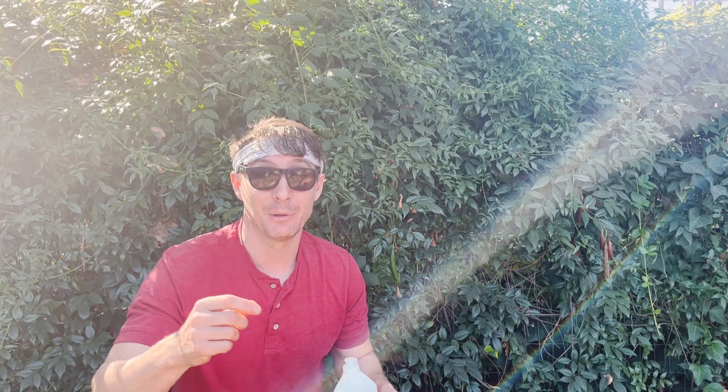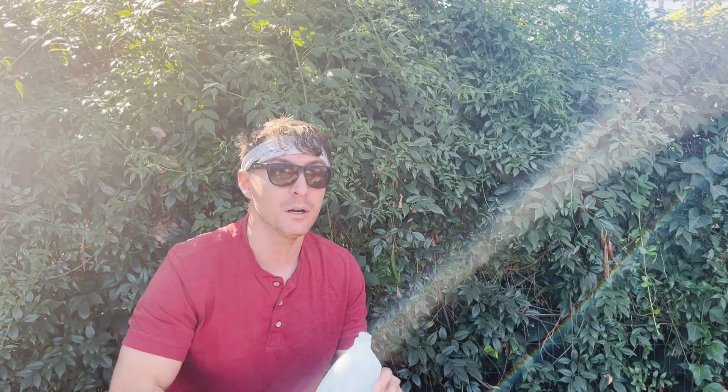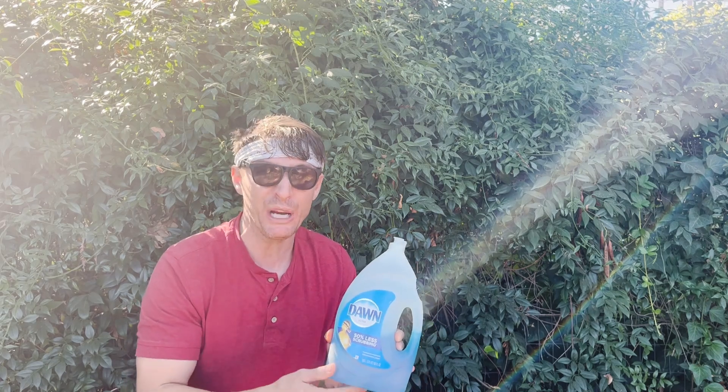If you really just want to fill a bucket and pluck some larger bugs and throw them into it, you just need something to surfact the water — something that allows them to sink — then dish soap works for that. It's cheap and affordable. Just don't spray it on your plants, friends.